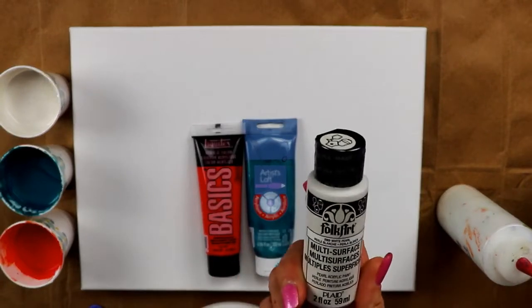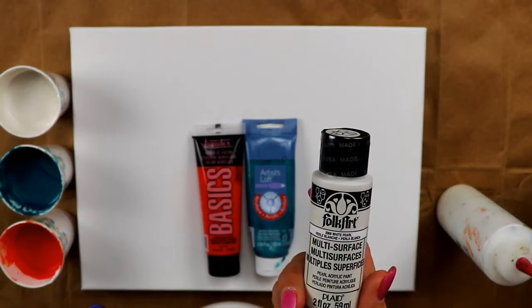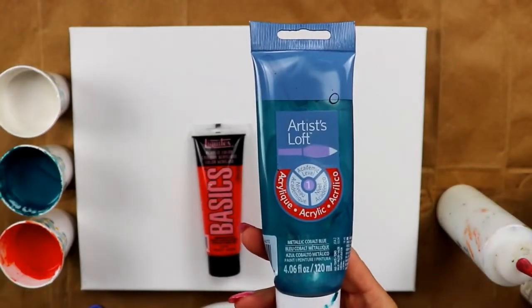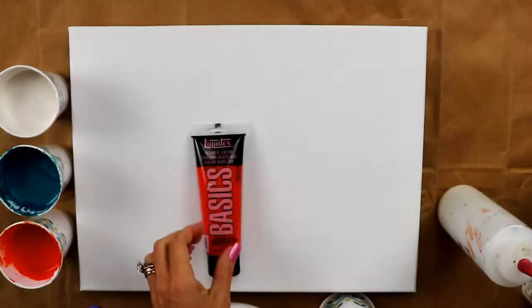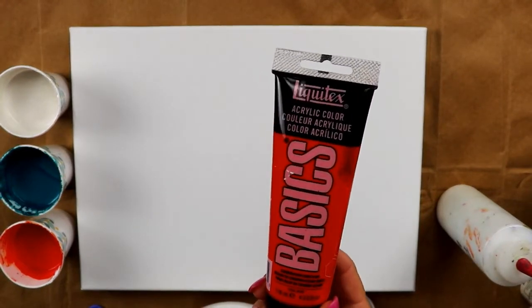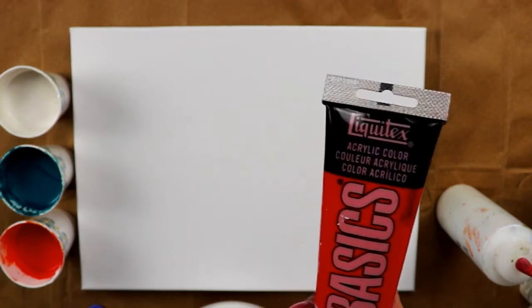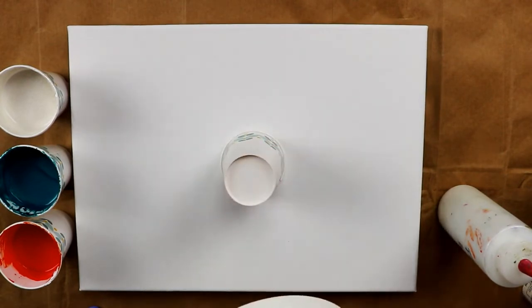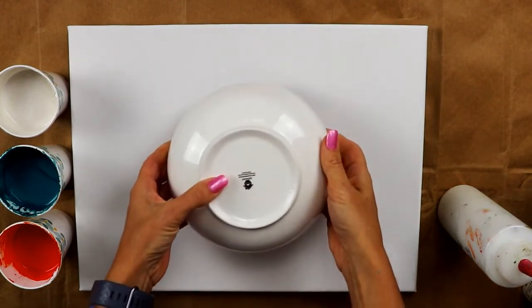The first color I have is Folk Art and it is white pearl. My second color is from Artist Loft and it is metallic cobalt blue. My third color is from Liquitex Basics and it's cadmium red light hue.